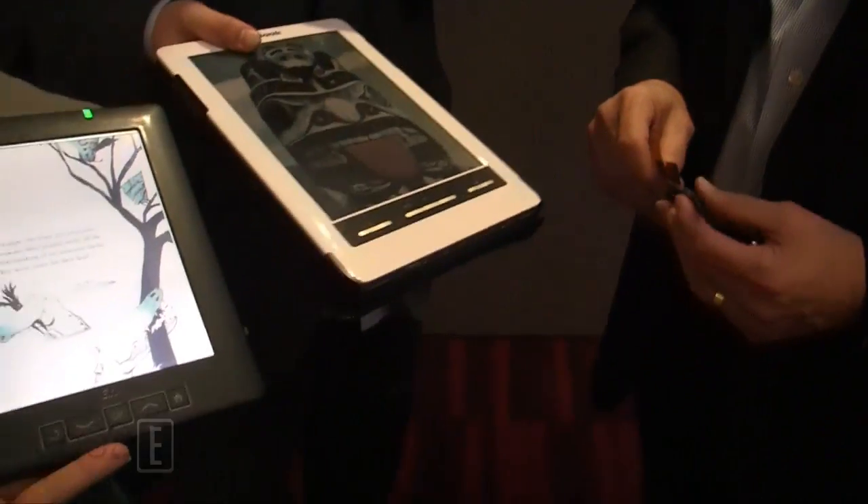I want to thank you, Giovanni, for taking the time to speak with us. Thank you very much. For Goodie Reader, my name is Michael, CES 2013.